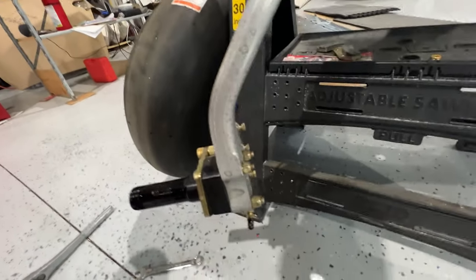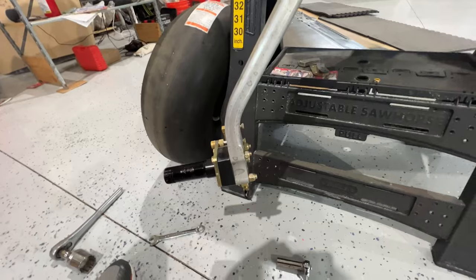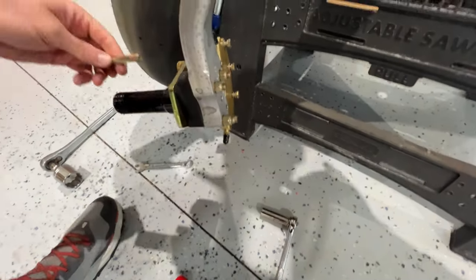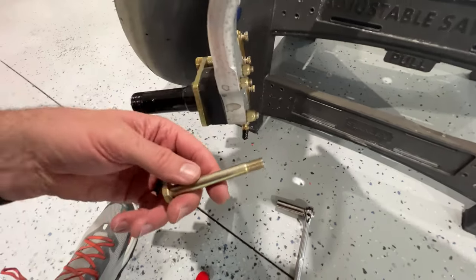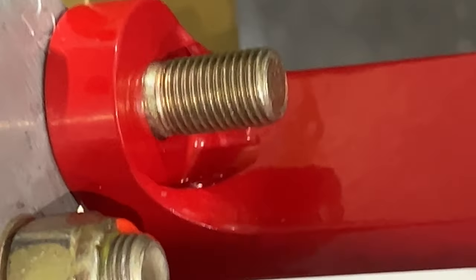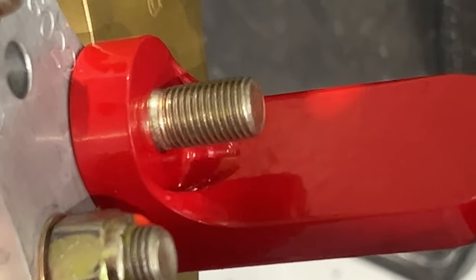The bolt length — when you order these you have to specify what bolt length you need. I was on the road on a trip and didn't have anything, so I just looked at the parts manual. I don't know if this is the wrong bolt size or what, it's so close. Let me show you — not super happy with the unthreaded shank portion of the bolt showing through.